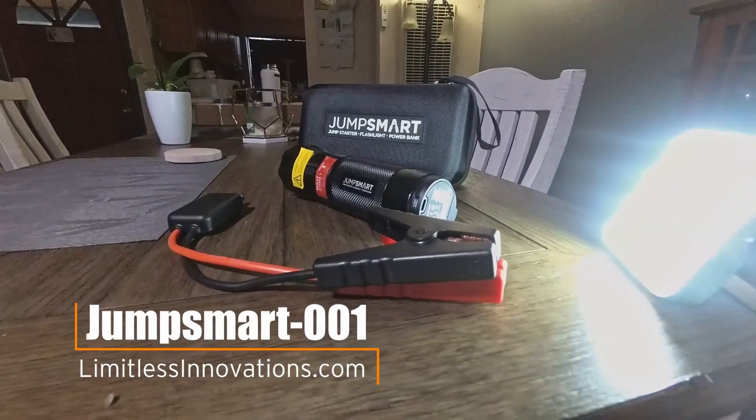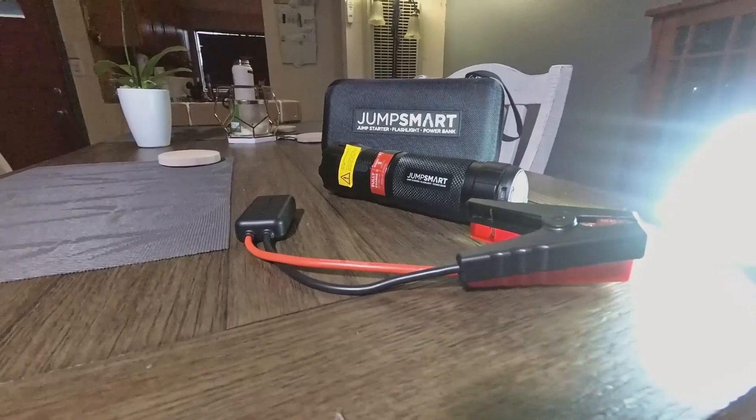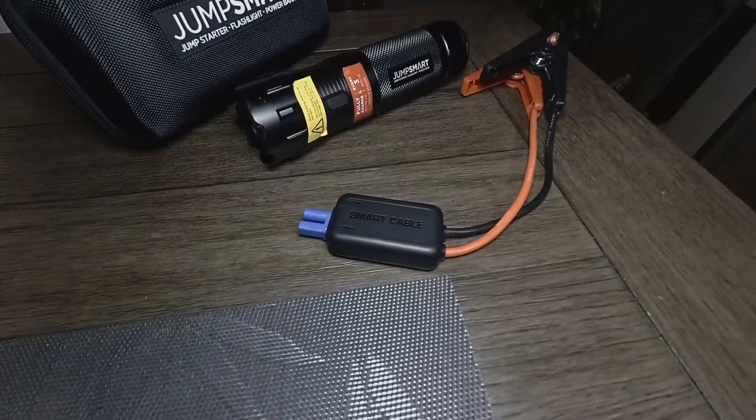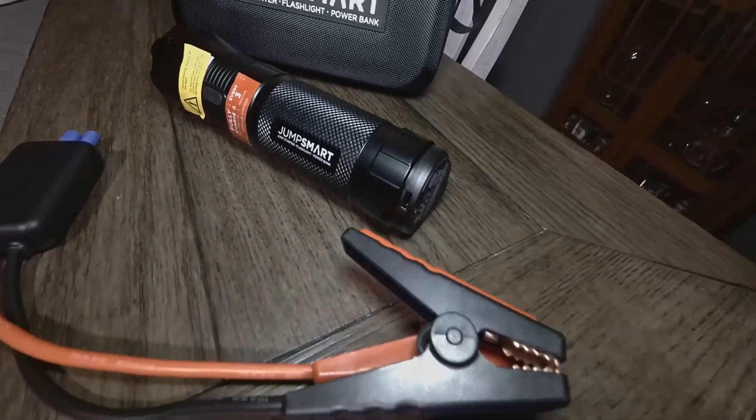Something this small can jump start my truck — a 3.3-liter V6 Pathfinder. This is the JumpSmart 001. It's capable of doing engines up to 5-liter V8s. The 12-volt jump starter has a 200-amp starting rate but can do up to 400 amps at peak.